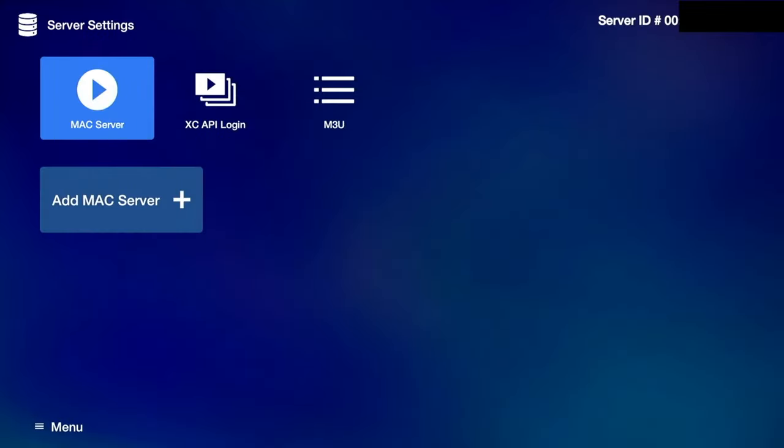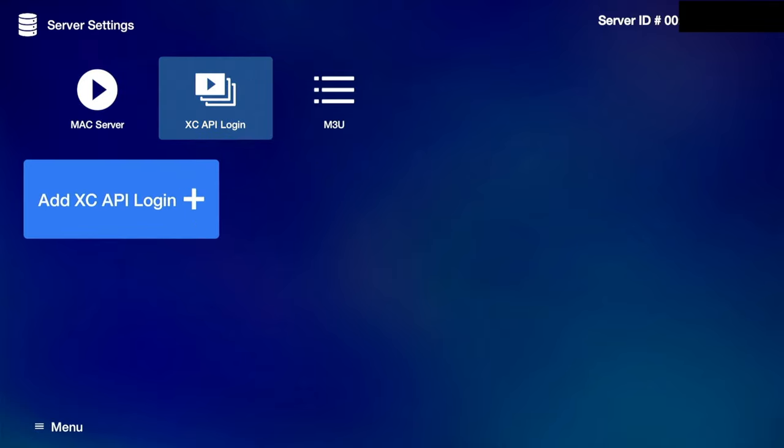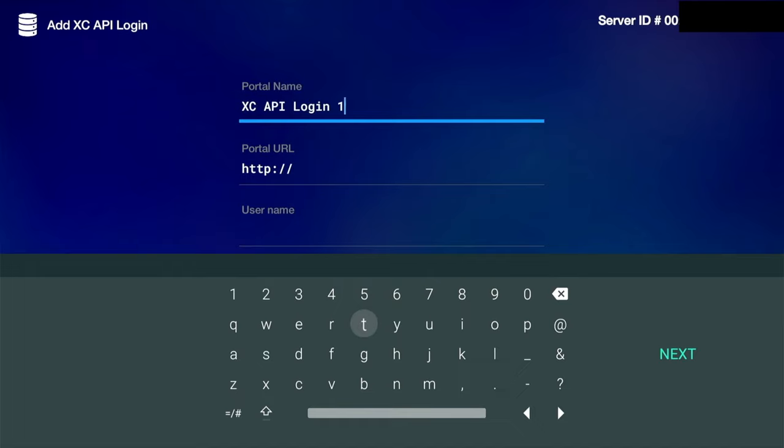Now let's start testing different applications to see performance on this new box. The first thing I'd like to test is live TV, which is the main attraction. One thing to keep in mind is that this box does not come with any TV subscriptions — you need to buy a live TV package, get the details, and insert them into the application. I've taken a test package to run this video, so let me add the details of that test subscription.